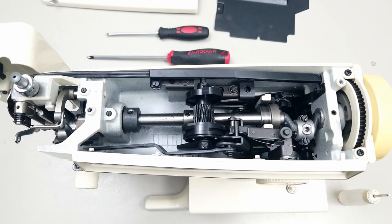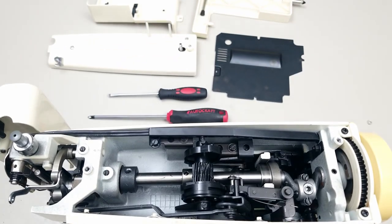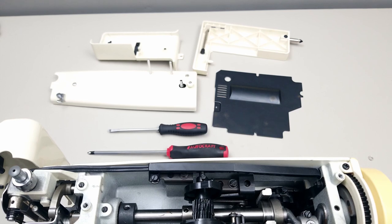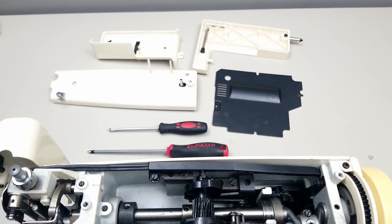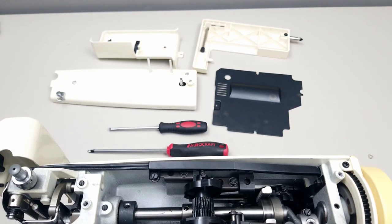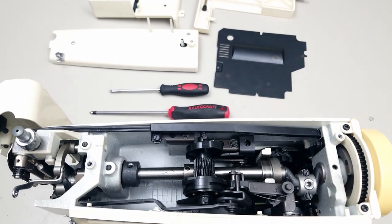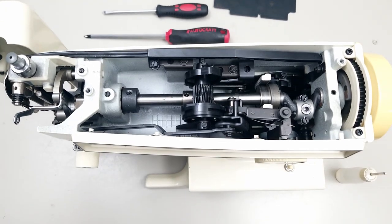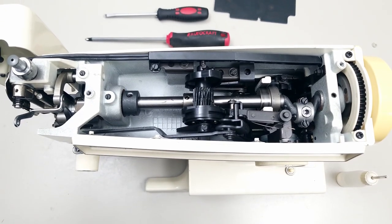I removed the top cover and opened the side door here and removed the bottom cover. All it takes is a flat and a Phillips screwdriver, and the machine is unplugged just for safety. I take the light bulb out just to get it out of the way when I'm oiling so I don't get oil on it.